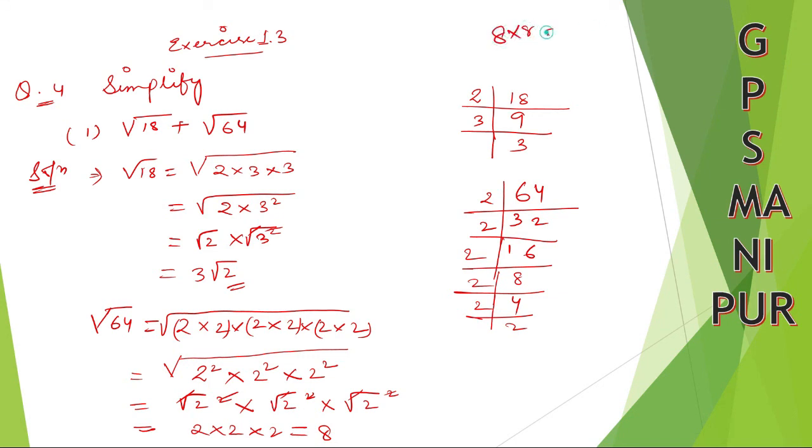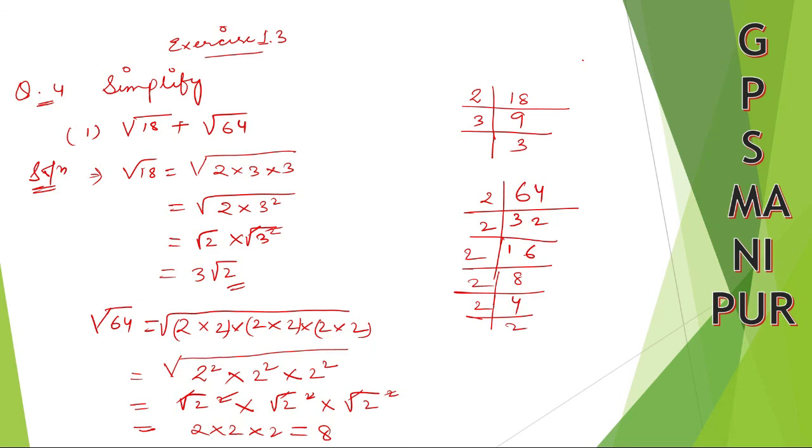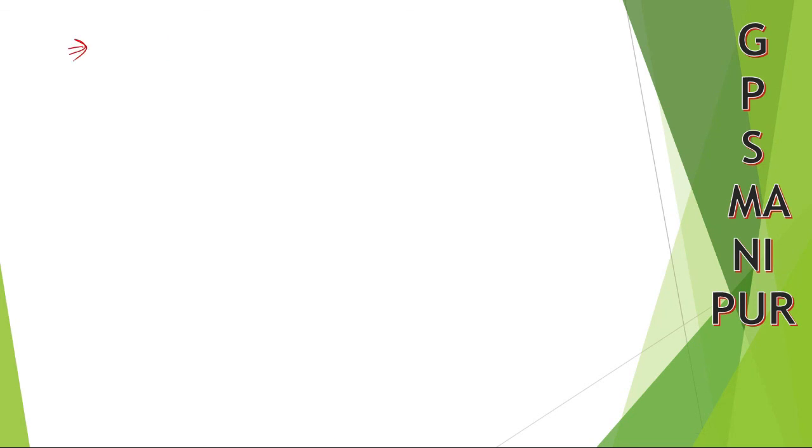8 into 8 is 64, so root over 64 becomes 8. If you know this, use it directly; if you don't know, find it out the long way. Now look here: root 18 plus root 64.